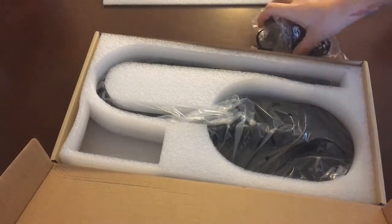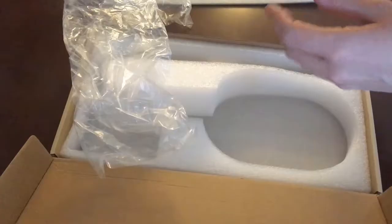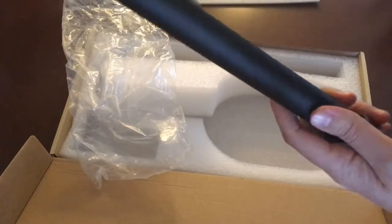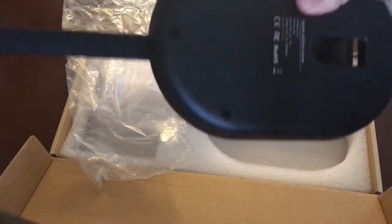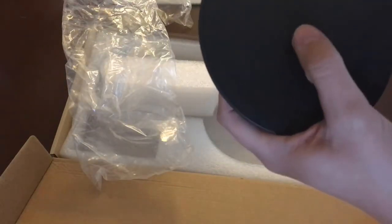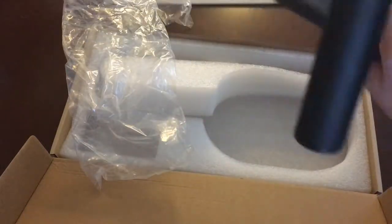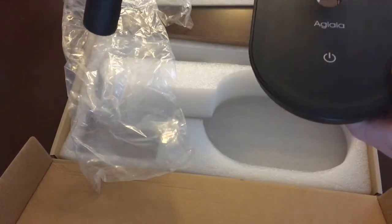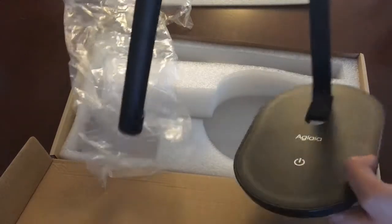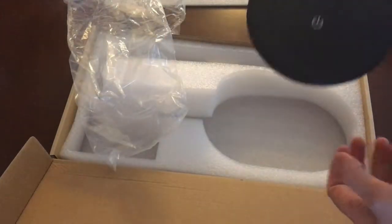So this is the first look and right away I can tell you I like how sleek it is. As you can see, it's really simple. I know minimalism is a big thing right now, but it is really just simple, right to the point. There's the power switch on and off. As soon as I plug it in, you'll see exactly how that works. It's really, really simple and very light. This is incredibly light for a desk lamp.